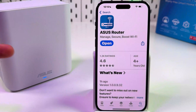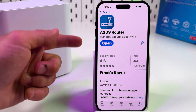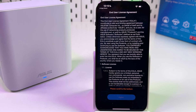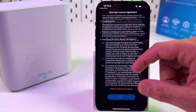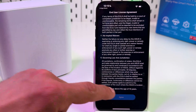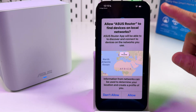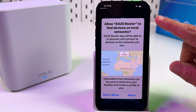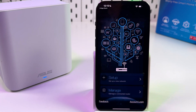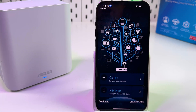You need to install the ASUS Router application, available in both the App Store and Google Play Store. Once open, scroll all the way down on the first screen and check the checkbox at the bottom. Agree on the next screens. It's very important to allow the app to find devices on local networks, so allow this, and also allow access to your location.